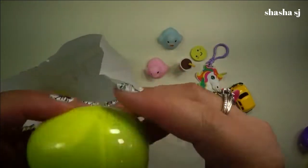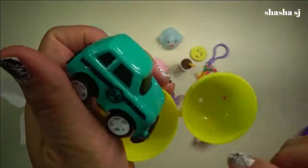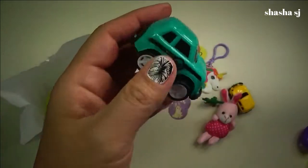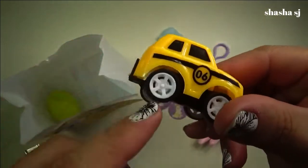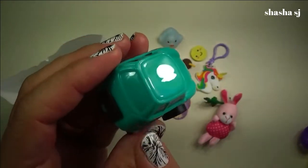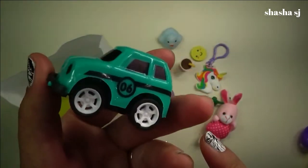Next — I wonder what's inside this yellow egg, here we come! Oh, I got a blue car and another sticker — a bunny sticker. And a blue car, number six. Look, it's the same number — number six! It's kind of almost greenish, or blue, in between.